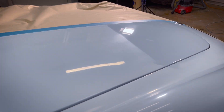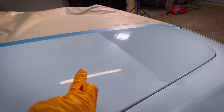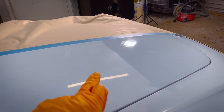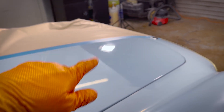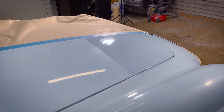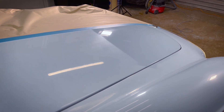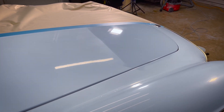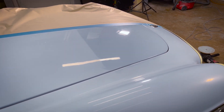Let me give you a sneak peek of the section we've polished already - you can see the difference in the paintwork just since we've done that first pass. You'll notice there are still quite a few swirls in. That's caused by the harsh compound of the polish we're using to cut the first layer. When we go over it with the second layer they'll all be removed as well. So we're starting to see some progress and we can already see the difference in the paintwork.